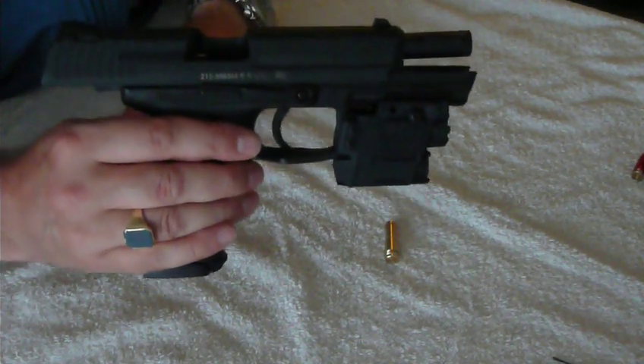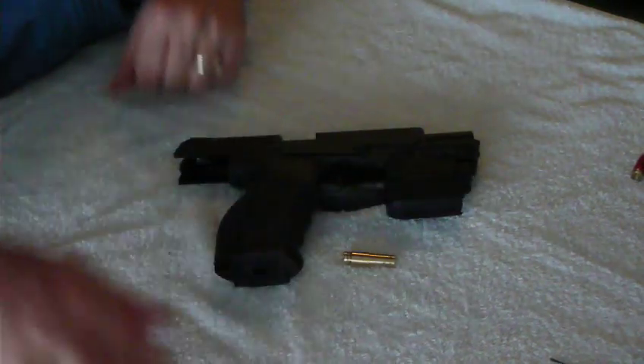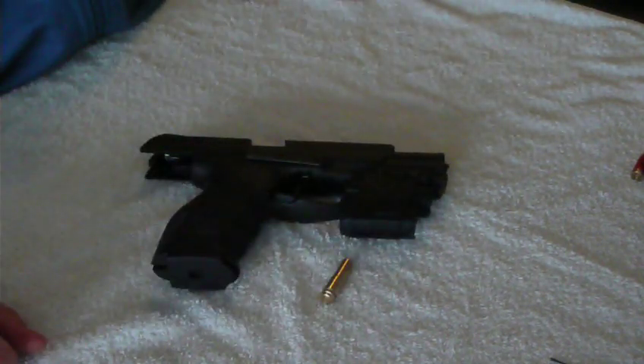Can't wait to take it to the range and report back to you on how that works. Guys and girls, that concludes my Viridian X5L unboxing and mounting. Thank you for watching.